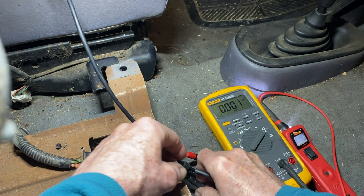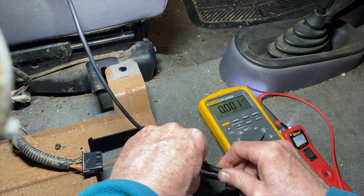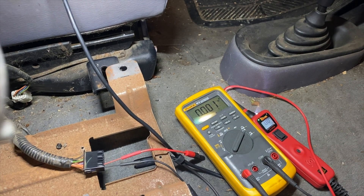Now we're going to do the same thing on the driver's side. I've turned the annoying sound off on the power probe, so it'll be sensing a ground but silently. I have to walk over to the other side to reach that.